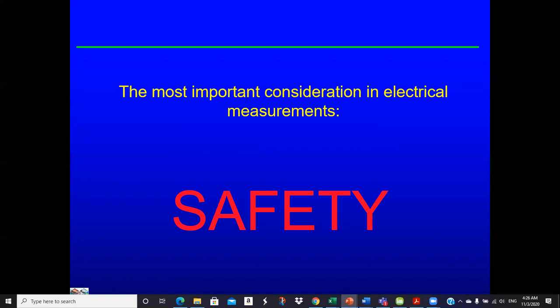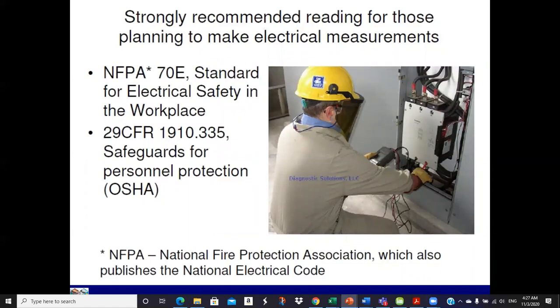Electrical measurements. You have to be careful — you can hurt or kill yourself if you get across the voltage. This is actually a photo of Cassidy: he's got his face shield, his gloves, and he's probably standing on an insulated pad, which you're supposed to do. That's all recommended per the safety standards. There are a lot of standards published for proper electrical measurements — you do have to be careful.